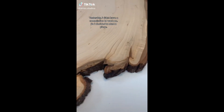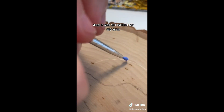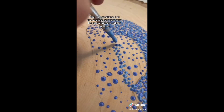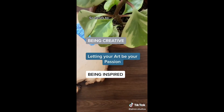Yesterday I didn't have a commission to work on, so I decided to start a piece — just something I've had in my head for a while that I really wanted to do, and it was so good for my soul. I feel like some days I let the business side of my brain take over the art and passion side. So here's to being creative, to letting your art be your passion, and being inspired.